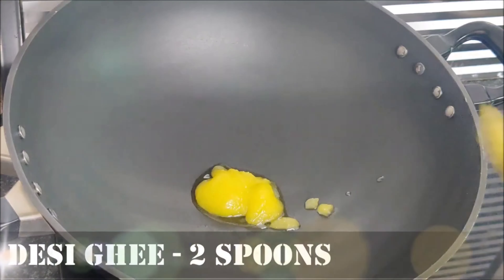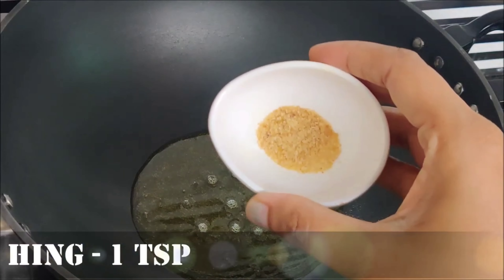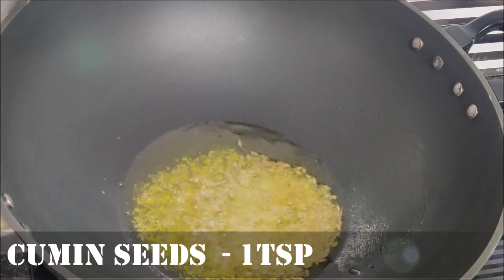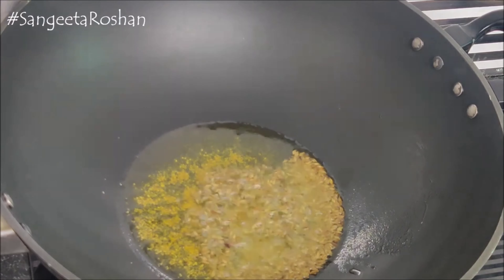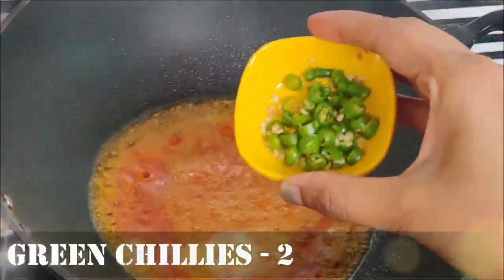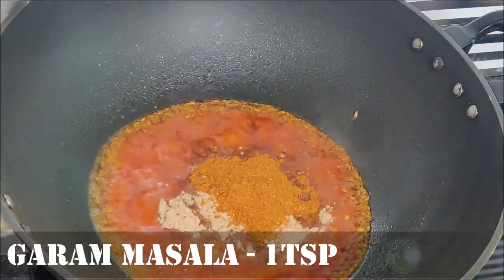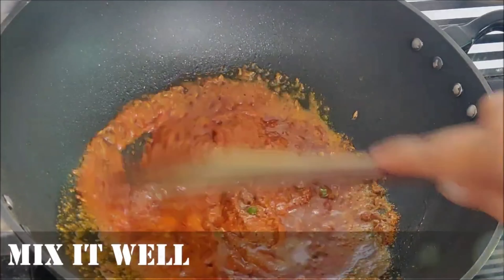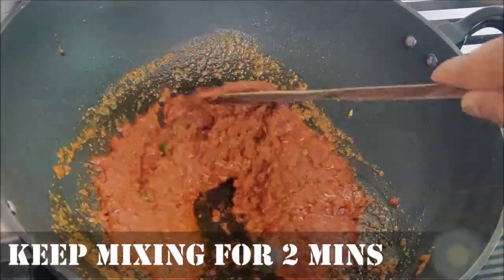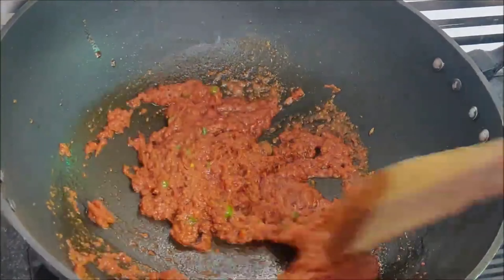Now we will add 2 spoons of desi ghee, 1 spoon of hing, and 1 spoon of jeera. Then we will add the spice paste and 2 green chilies. We will cook and mix it well on low flame.